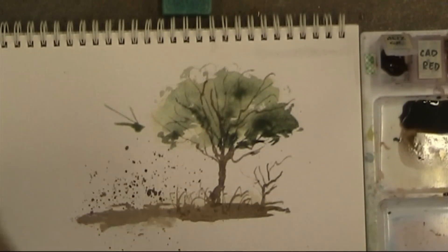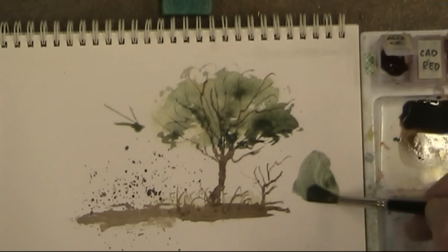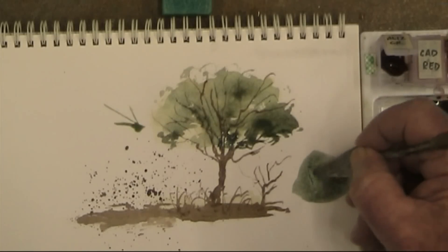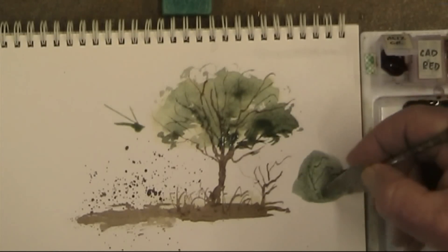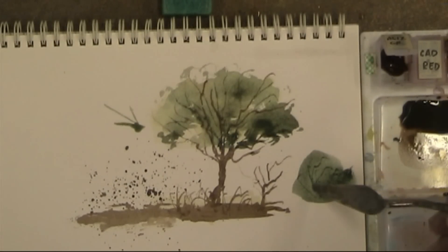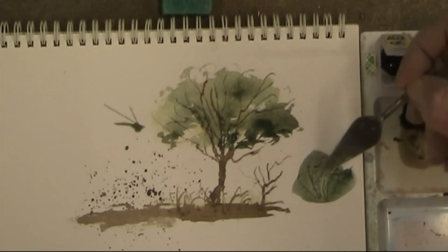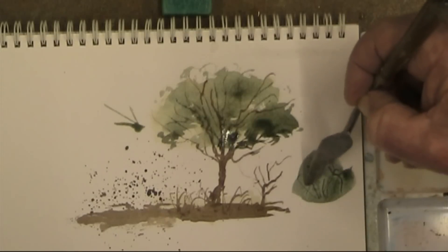Let me demonstrate that — put a bit here on the side. And if you want to get some branches inside, take the knife and gently put it in there without cutting the paper. It forms little grooves, and what happens is the pigment settles in those little grooves and gives you the darker colour for branches that are inside. You can see how those little branches are coming out.